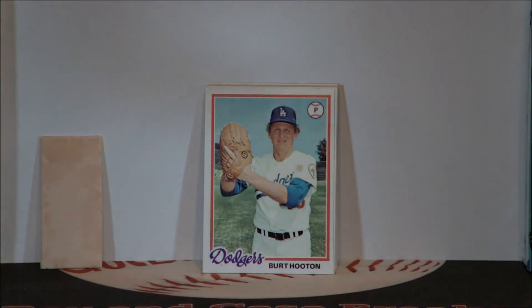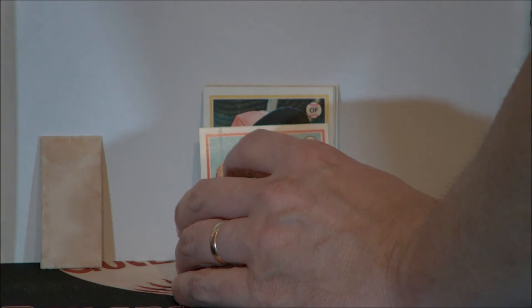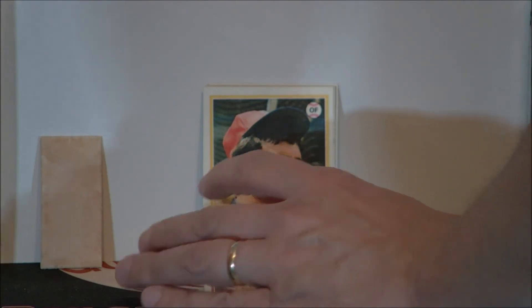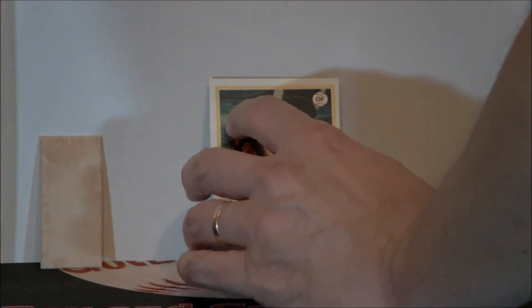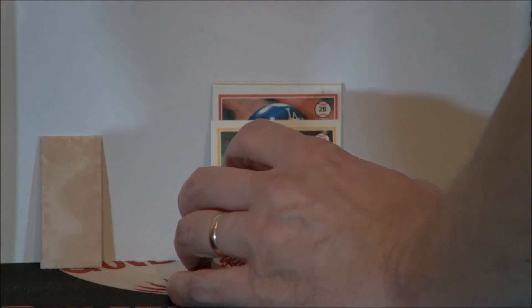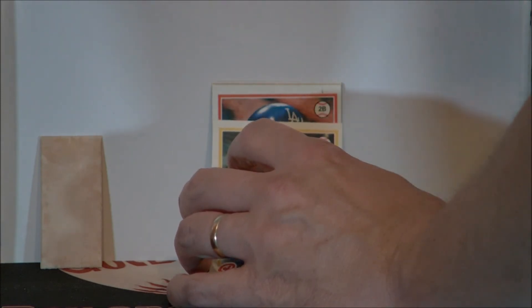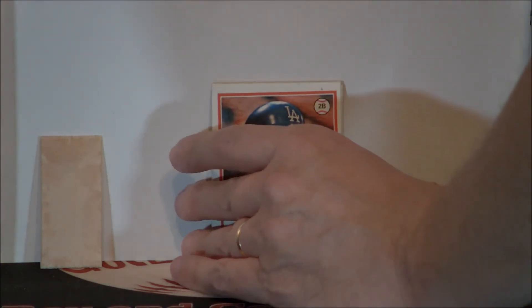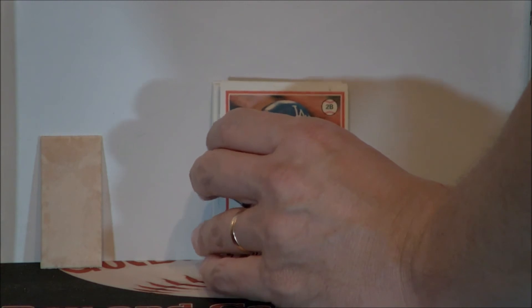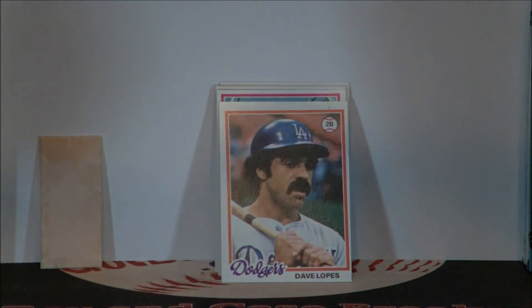They call him Bert — Bert Hooton. Is that either Yastrzemski or Lynn? That would be Freddie Lynn. Third year Lynn — a little off center. What was that? It's the Davey Lopes — second baseman for the Dodgers. Now we're starting to crank it up here. We've got Fred Lynn and Dave Lopes, two of the biggest teams. Fred Lynn, little known fact — rookie year, he was both Rookie of the Year and MVP in his rookie season. How often do you see that?